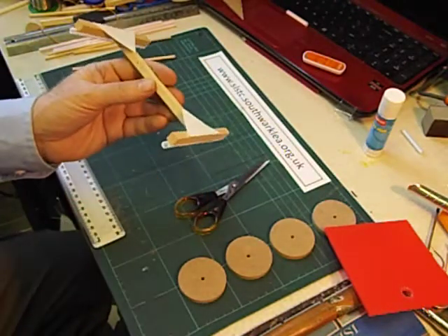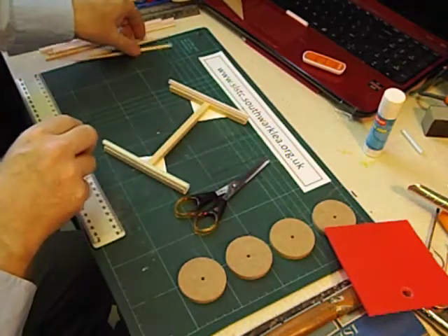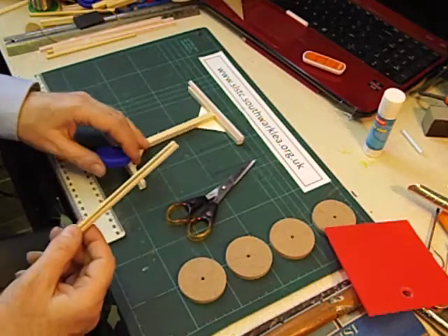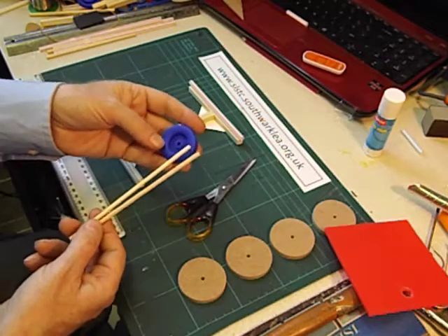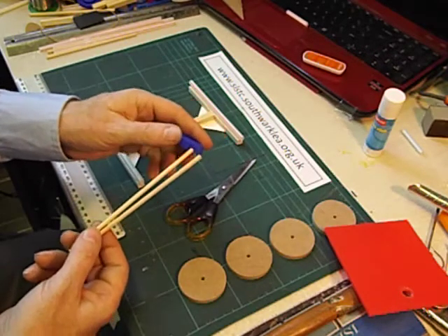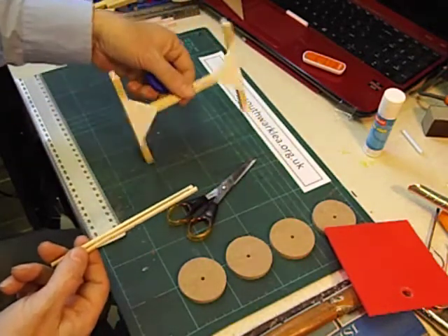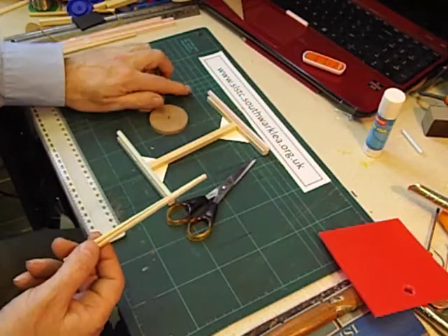That's the chassis finished. We're now going to fit the wheels, and I'm going to be using a four millimetre dowel. Most wheels come with a four millimetre hole for a four millimetre dowel. In my first attempt I thought, let's keep it light — balloon powered racers aren't very powerful — so I used these hollow plastic wheels which are very light. But I found that when I blew the balloon up and released the racer the wheels just spun. So I tried heavier MDF wheels and found it worked much better.